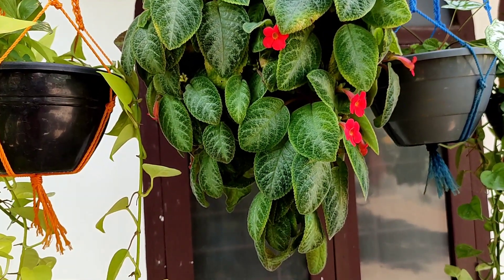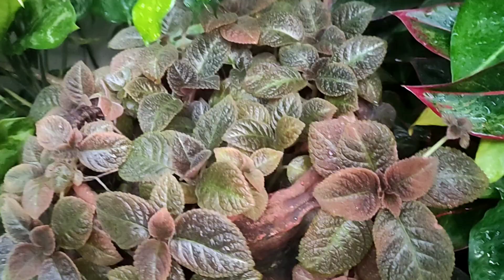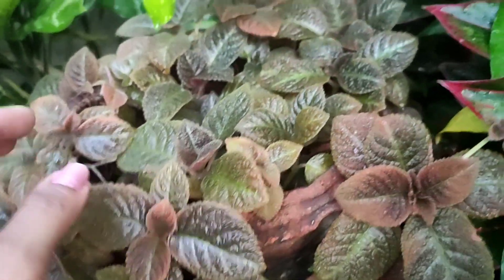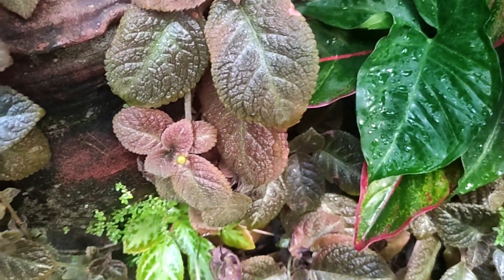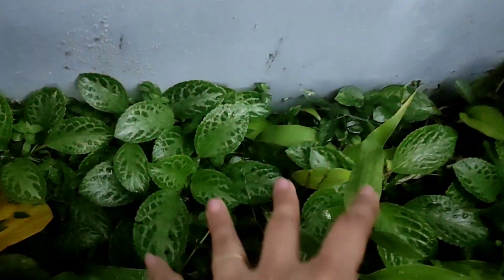There is also a variety of colors that are mixed in this area. In the garden, there is also a variety of varieties. This plant requires direct sunlight and bright sunlight.